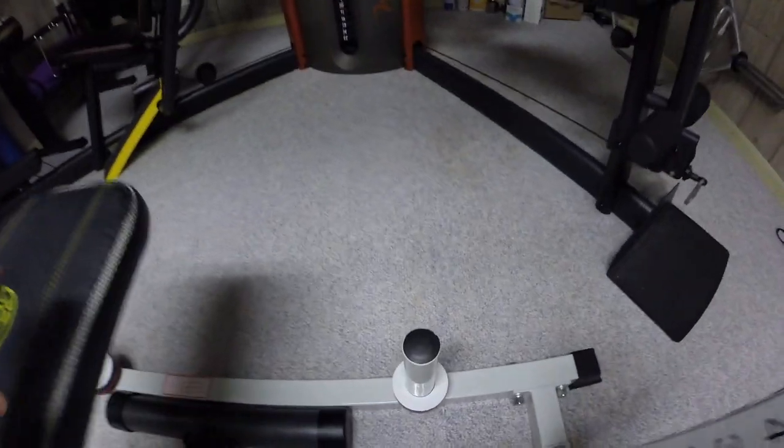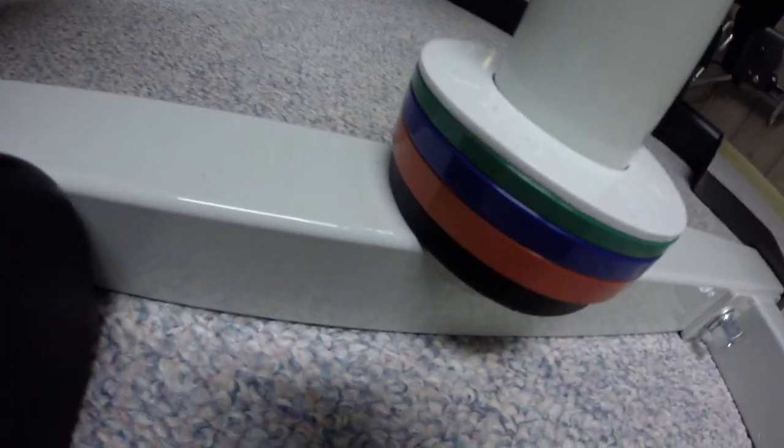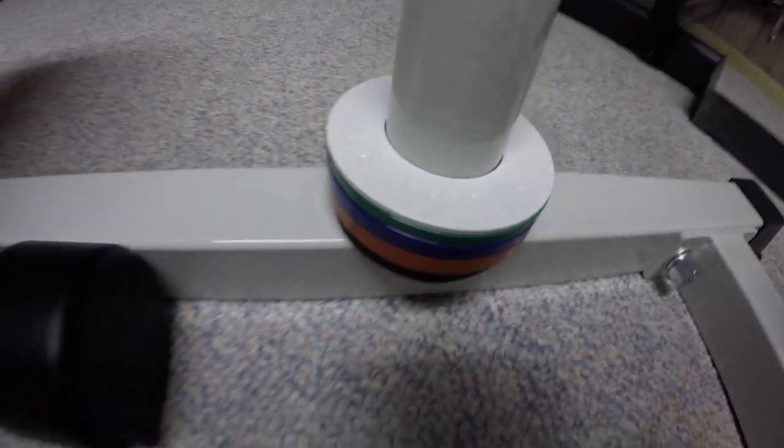And down here we have my fraction plates. The white one is a quarter pound, the green one is half a pound, the blue one is three quarters, and the red one is one pound.